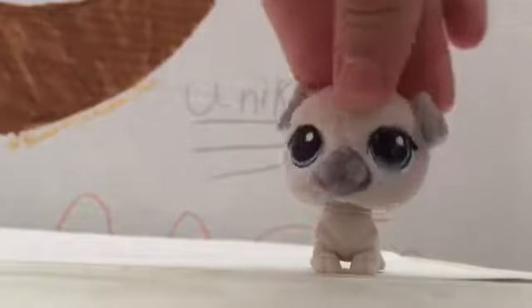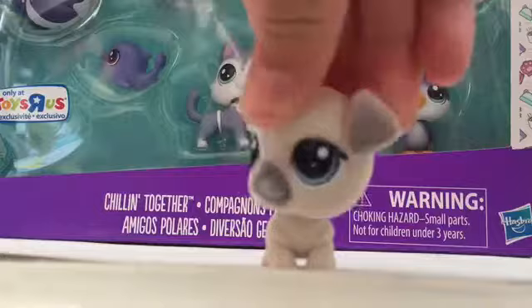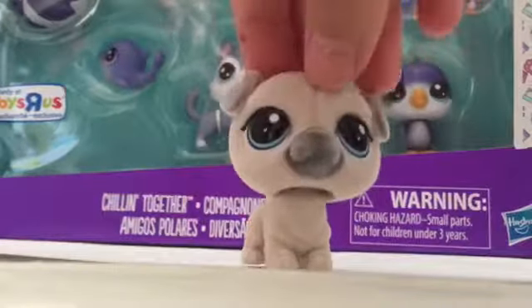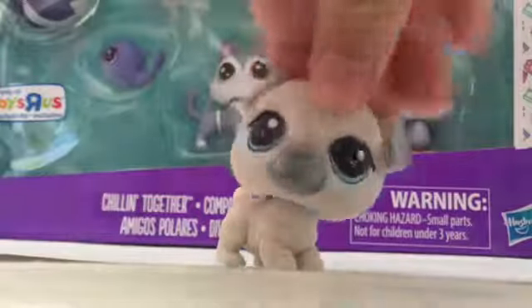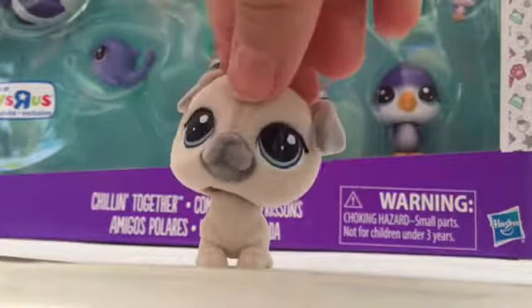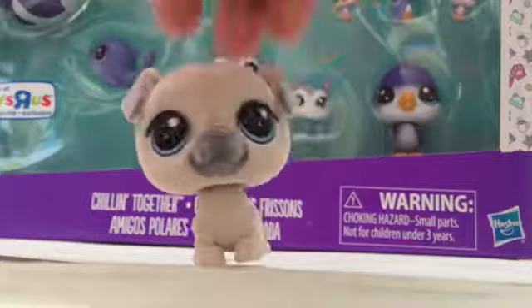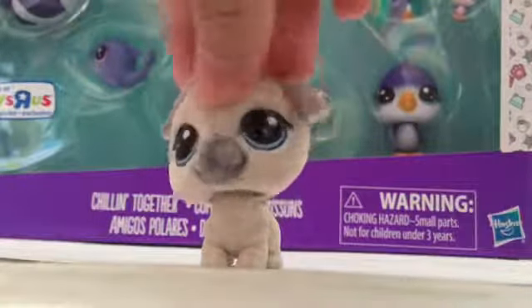We're going to be using the little white pug, Flora, as my mascot. Let's get on to the unboxing! The item we're unboxing will be this Chilling Together ice set, and it's in the Littlest Pet Shop new packaging. This is a Toys R Us exclusive. By the way, I have multiple mascots and I can have multiple mascots if I want.